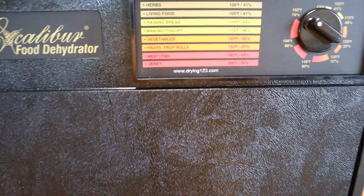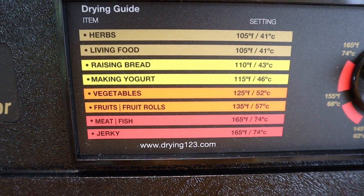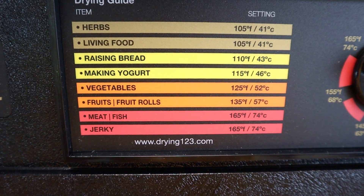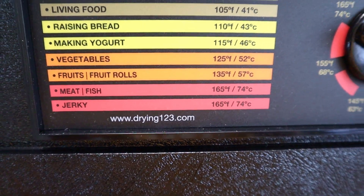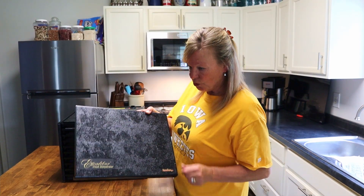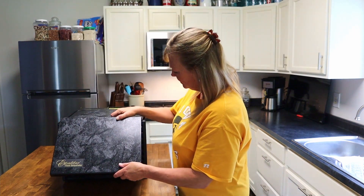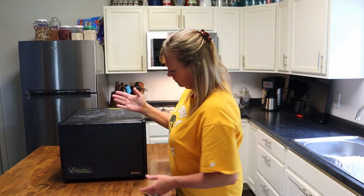As you can see, this has several levels of heat for herbs, living foods, raising bread, making yogurt, vegetables, fruit and fruit roll-ups, meat, fish, and jerky. It looks like the door just slides on like this — there you go. I'll have to do a little bit more research on this and check it out.